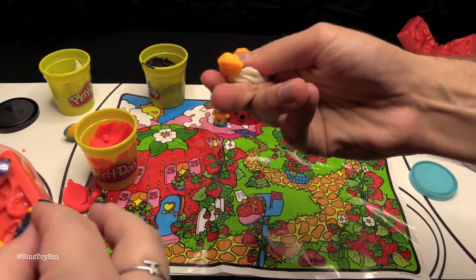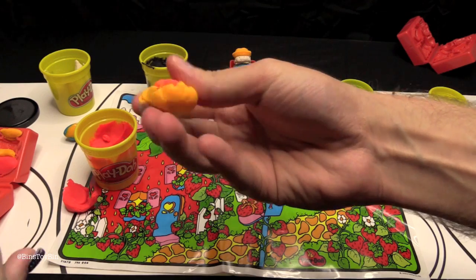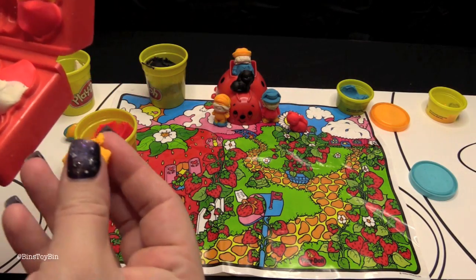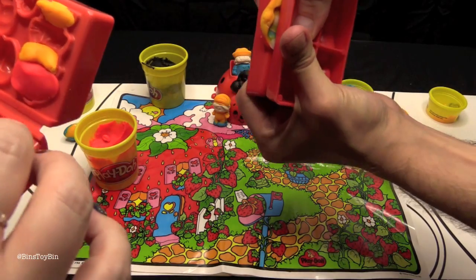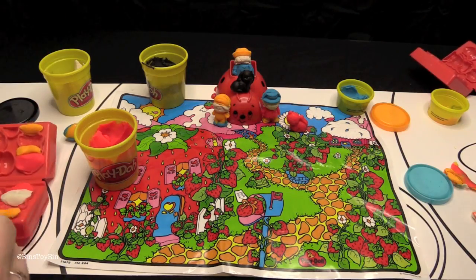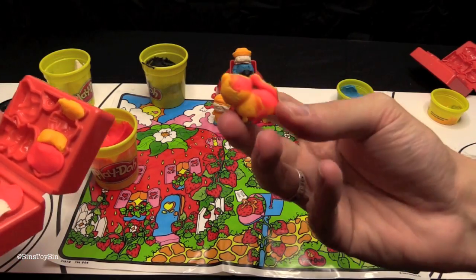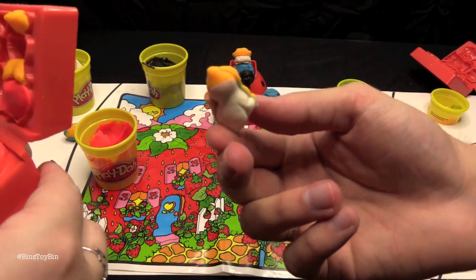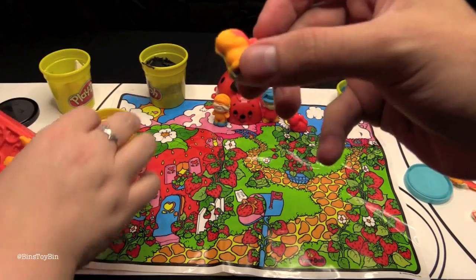As Ben is making strawberry, I have gathered up all the scraps of Play-Doh and I'm going to make a multicolored cat. I'll go with my strawberry cat. Who says he only can have one cat? How did it come out? That's one crazy looking cat. What would you name this cat? Sherbert. I can't think of a more perfect name than that.